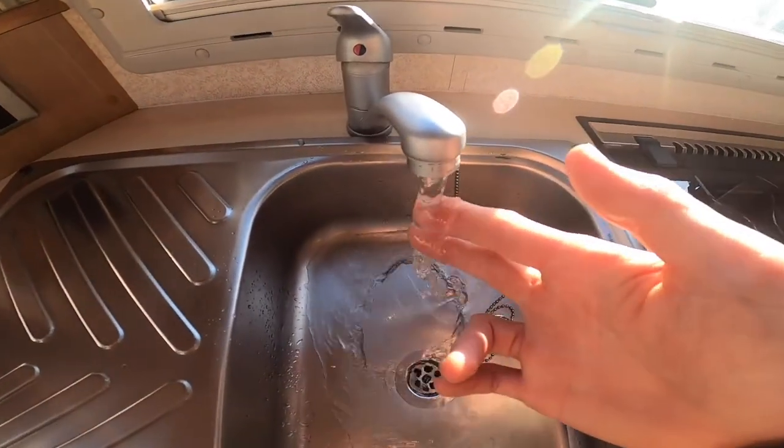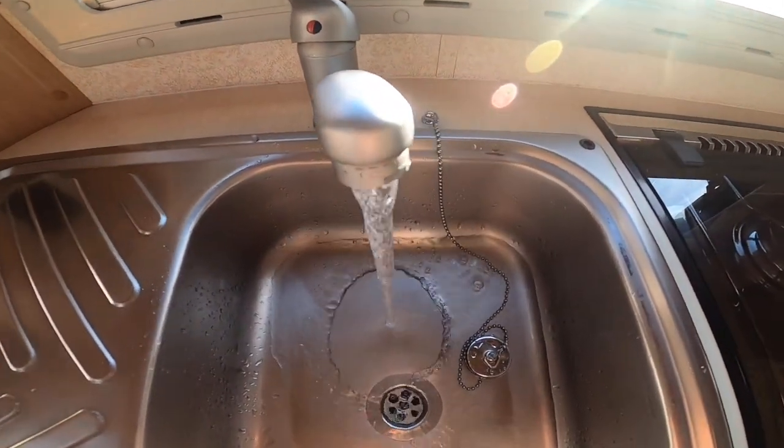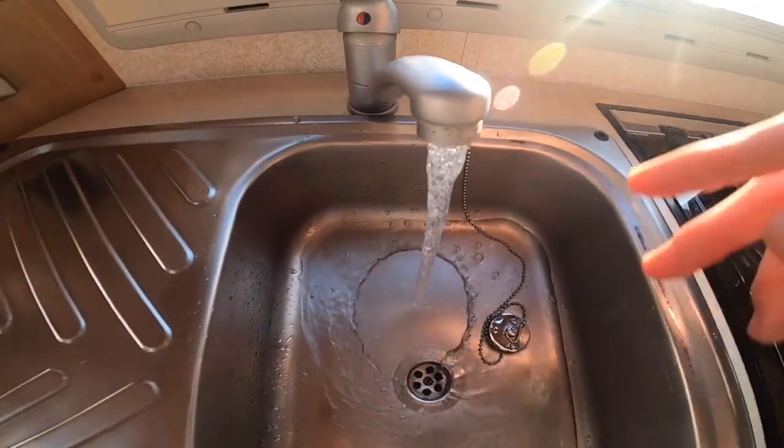And this is just to show that your hot water is getting up to temperature — you can see the steam coming off the water.